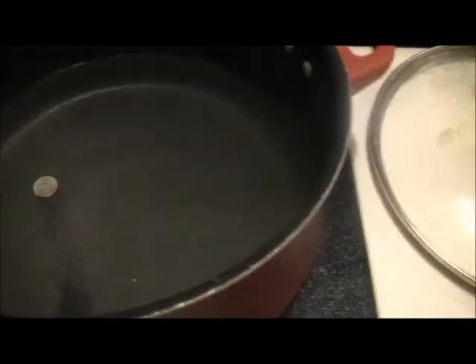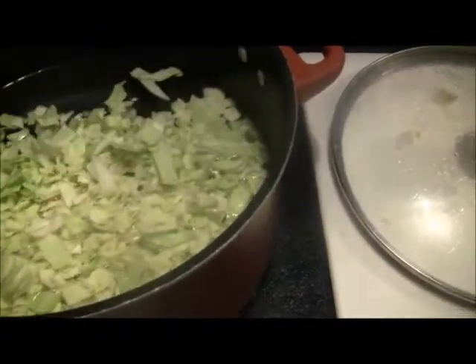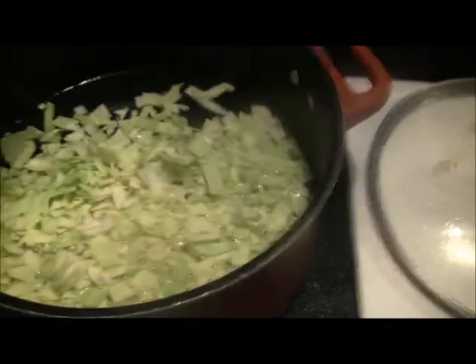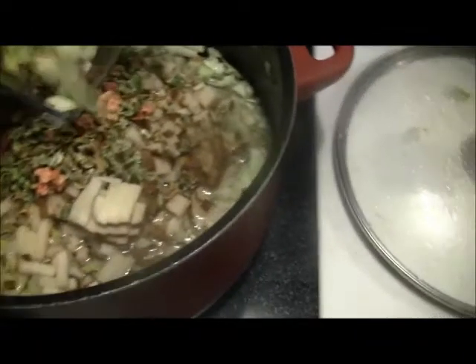So I'm going to go ahead and dump me some cabbage in there, about a half a head. I got me about four medium-sized potatoes, diced up. Got about a half a cup of dehydrated carrots and a half a cup of dehydrated celery. And I got some onions and green peppers.